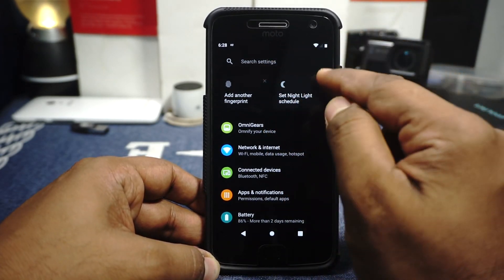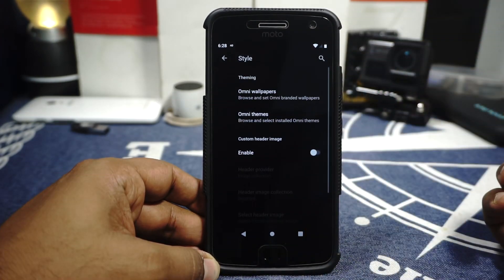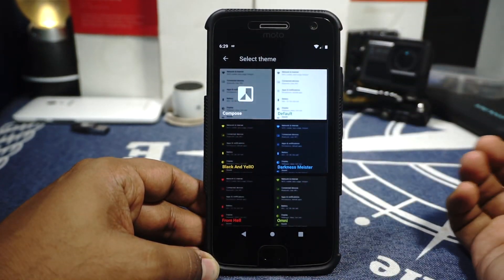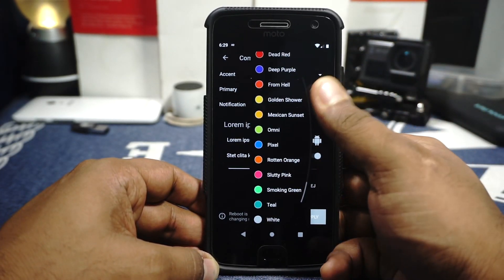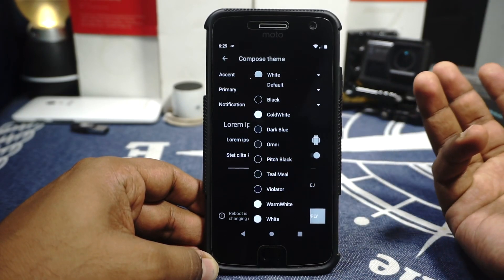Now let's get to the extra features. OmniROM isn't particularly known for features, but it does have a few interesting ones. Style options are available — you do have OmniThemes with customization for accent colors from a range of options. Primary colors can also be customized, which is pretty cool.